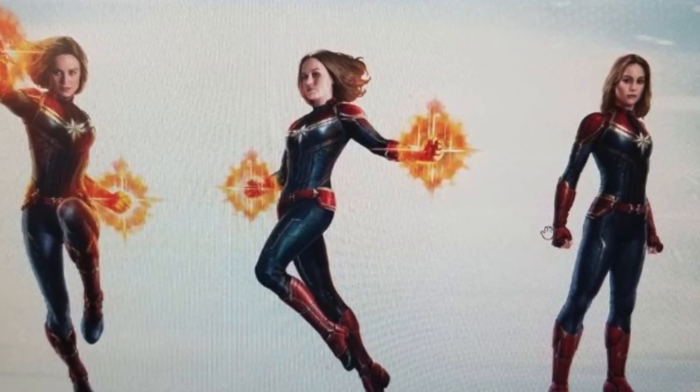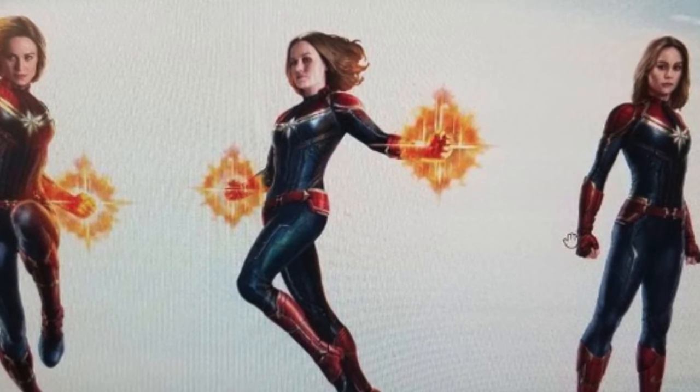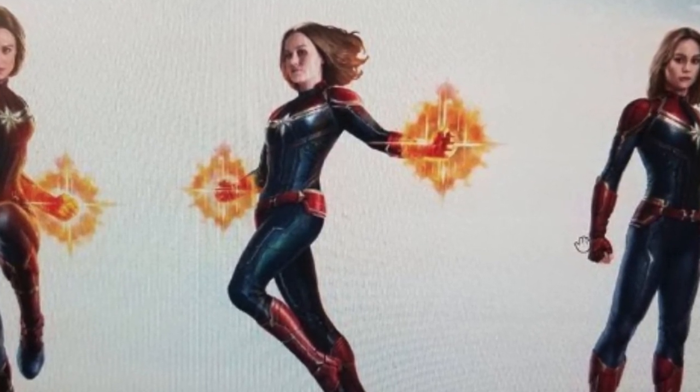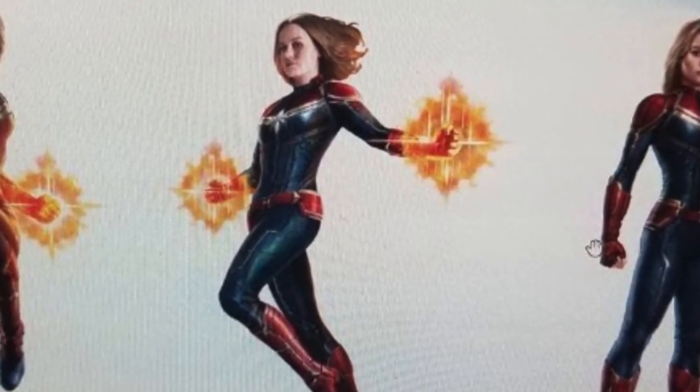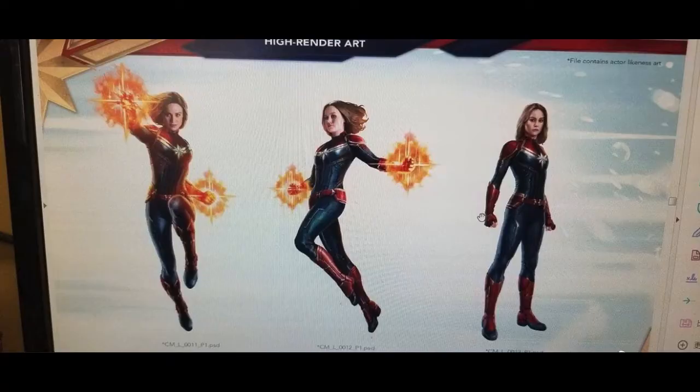We've got Captain Marvel shots that have come up, and we can see her in a few different poses. The one in the center looks a little like the concept art for Avengers 4 that came out earlier, showing the team possibly on Titan or some other derelict planet. That's a similar pose with her hands charging up. The artwork before had full gloves, but these ones are fingerless gloves. Really liking the look of this.